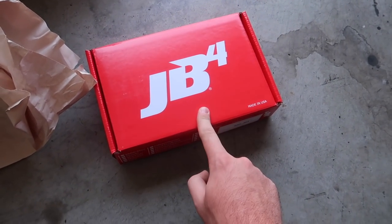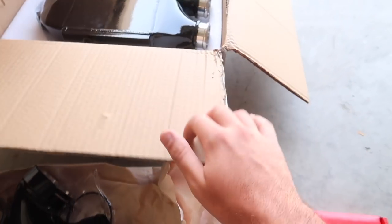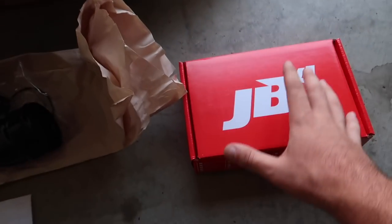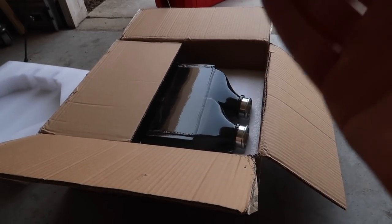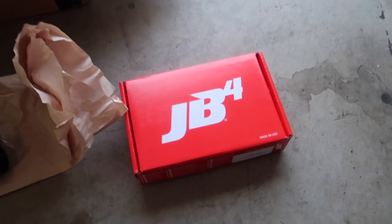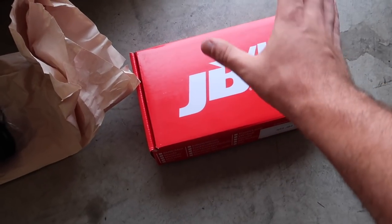For those of you guys asking why I went with the JB4 — first off, it came with this kit that I told you guys was a very good deal. This whole kit included the tune, the intercooler, everything. If you just want to get the intercooler alone from other places, the cooler itself is $2,000. This entire kit with the intakes, charge pipes, intercooler, and everything you need including the tune is a little over $2,000, which is a really good deal. So I'm going to rock the JB4.